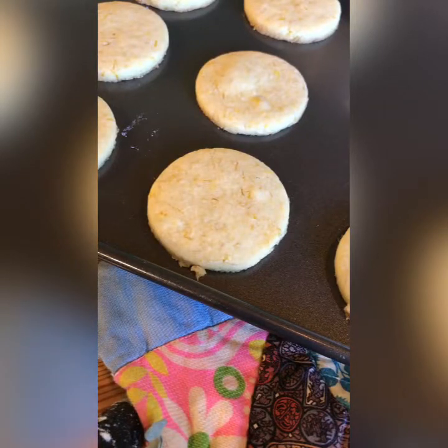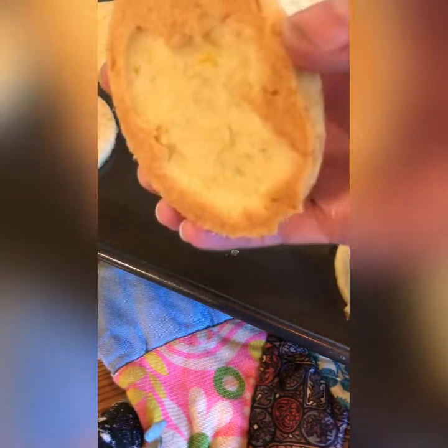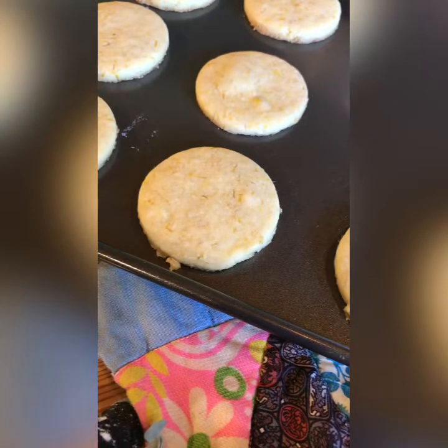The cookies bake in the oven for about 20 minutes until they're golden brown on the bottom. Then take them out and let them cool before you enjoy. Enjoy!